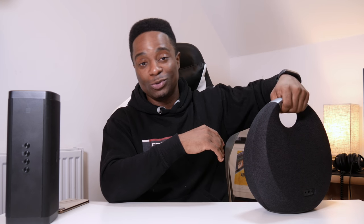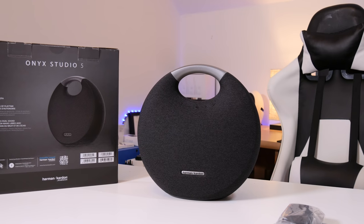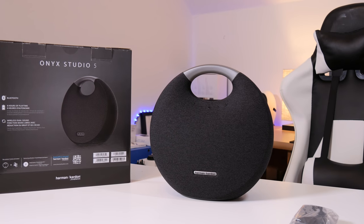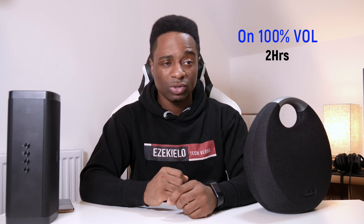Another thing to note is that this is very heavy — it weighs more than the previous generation Onyx Studio speakers. I also noticed it just wouldn't pair up with my iPhone XS Max, so I've been playing music using my iPhone 6 Plus. Coming to battery life, it's about average. On max volumes I was getting around two hours and ten minutes from a single charge. If you're playing at around 50%, you'll get maybe six or seven hours. Harman Kardon claims eight hours from a single charge, which is pretty much the same as previous generations — they should have increased it to maybe 10 or 12 hours.